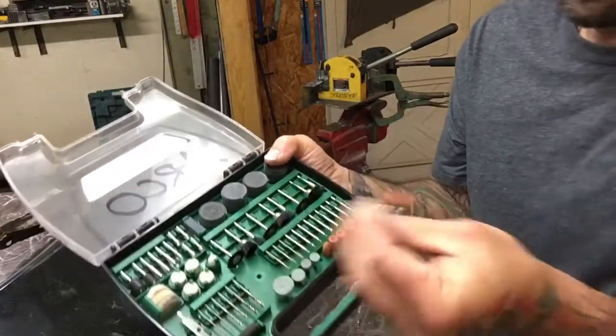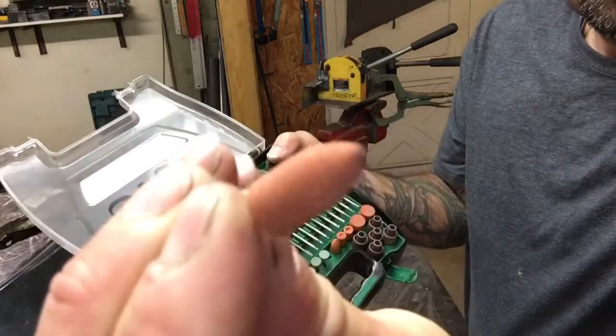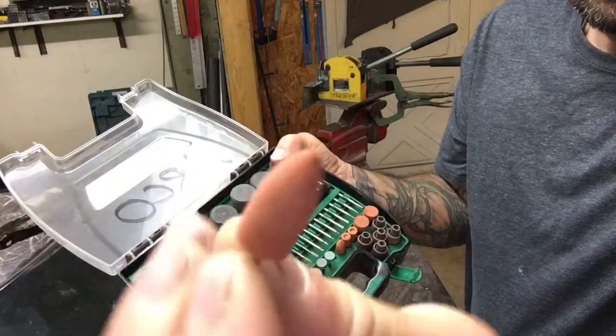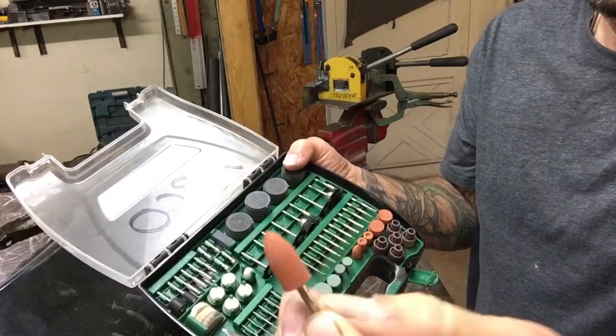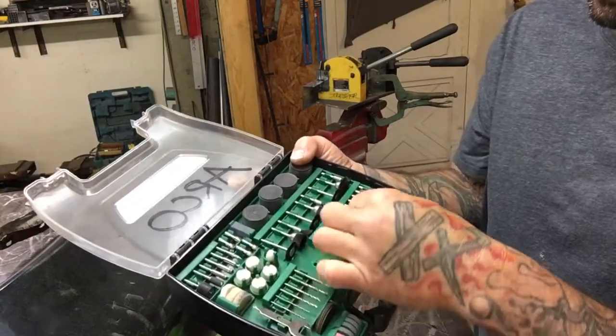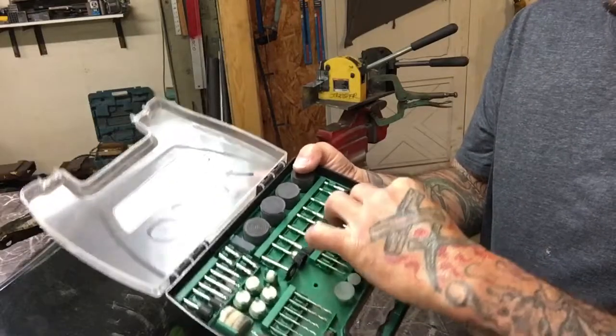These little bits here work great too — these are a stone bit. They come in all kinds of different shapes and sizes, and you can get in there and really grind and clean up stuff.